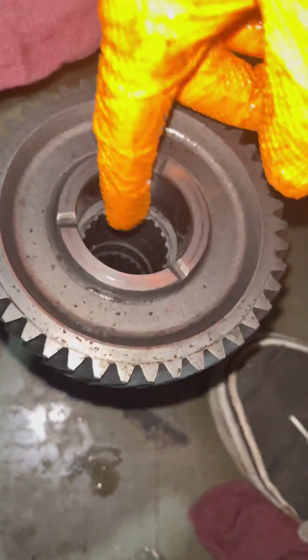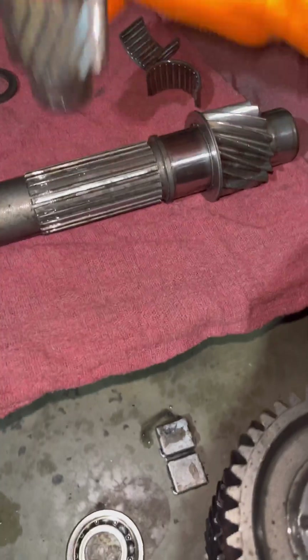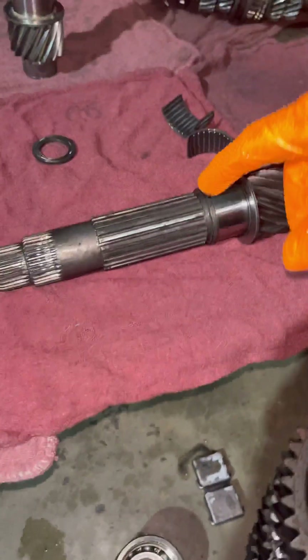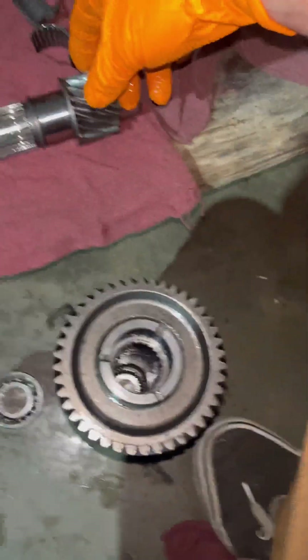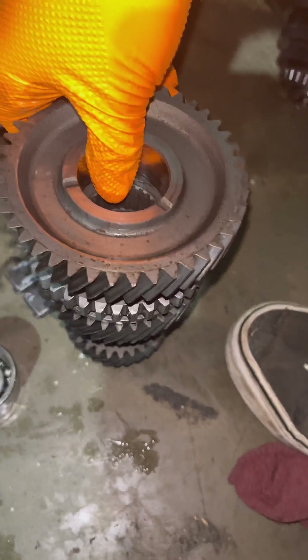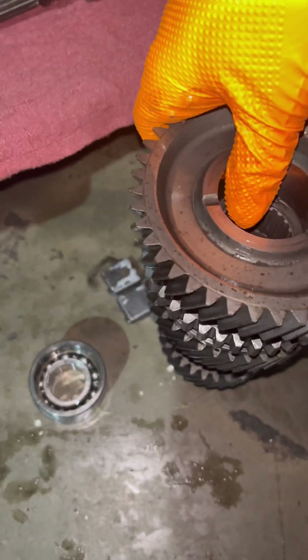I'm gonna clean every single gear pretty meticulously and get all the metal out of it. If you were just swapping the shaft over, you can pretty much just take this, put the bearing on here, slide it right back down in there, flip it over — voila. If you're replacing it for a brand new final drive and all that, that's all you'd have to do. But I've gotta pull every single gear off and clean it, so I'm just gonna do it in order.